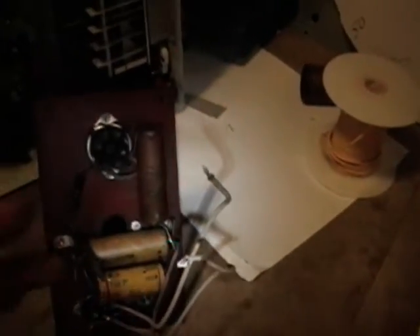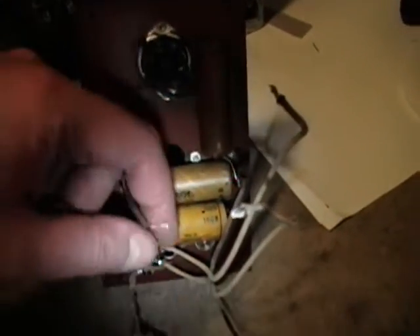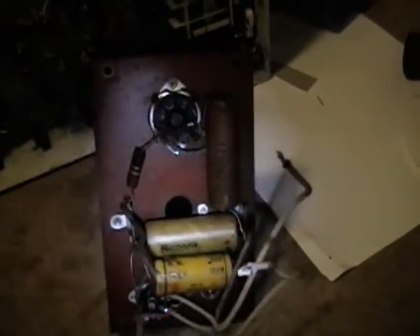Luckily, I wrote Phil Nelson's excellent restoration site, and he had a great tip to fish these through — to solder some long wires on the end and feed those through, kind of like when you have to snake some new wiring through an existing plaster wall. Then I'll be able to pull these through, clip off the temporary wire, and solder it back on.